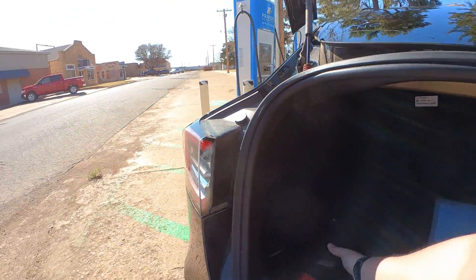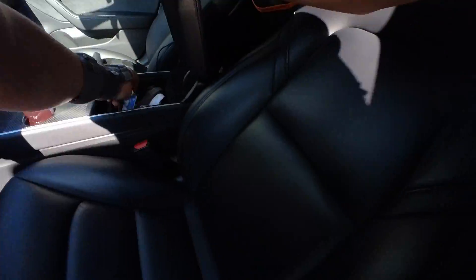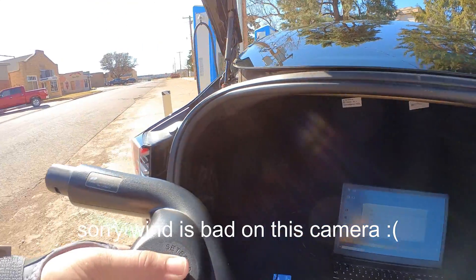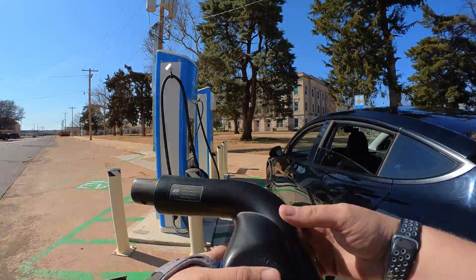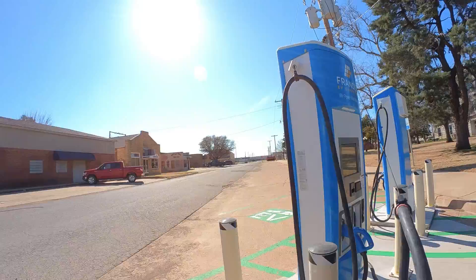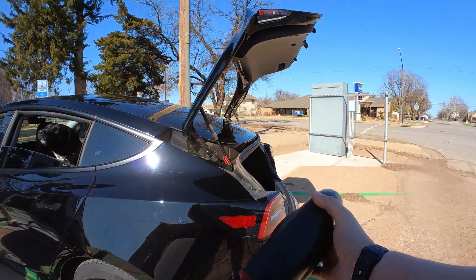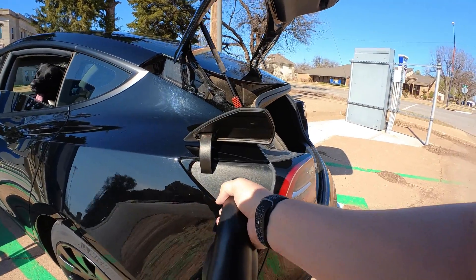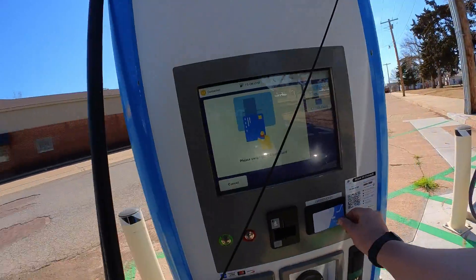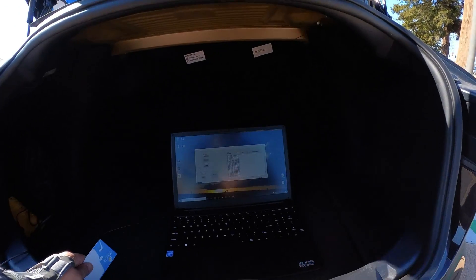All right guys, I'm back for a bonus round, because I forgot to save the computer data. I got all excited that it worked, and I forgot to save it. So, we're gonna do this again, one more time. The adapter is plugged in. Here we go. I'm gonna start the station. There we go, it started. Computer is doing computer things — it looks like it's recording fine. It says it's waiting right now.